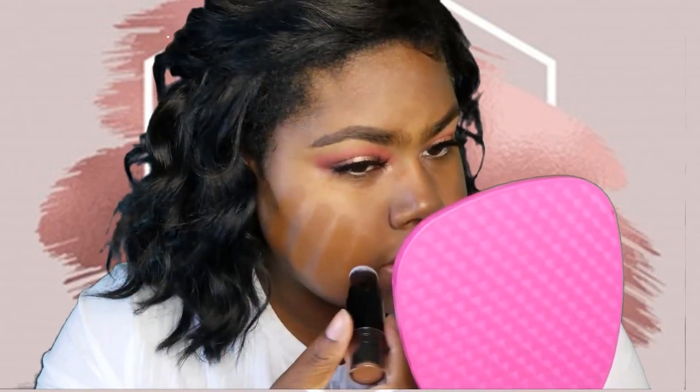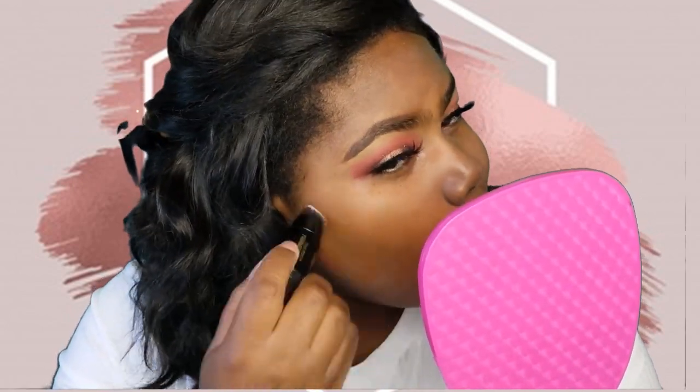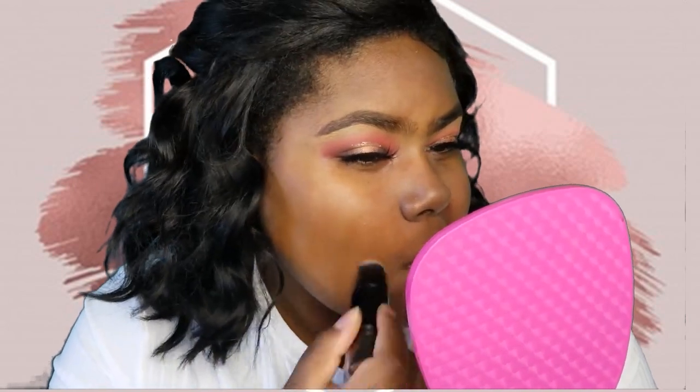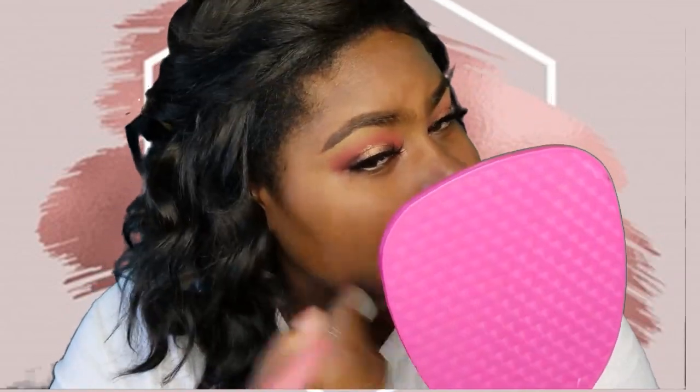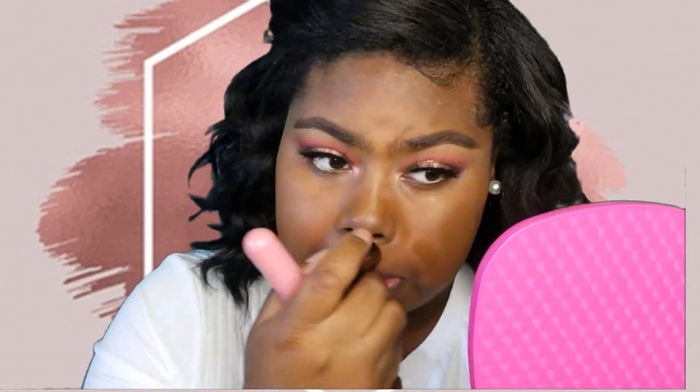I'm going to try to blend it out with the little brush on the end, but I don't think it's going to go very well. Okay, this brush is just taking way too long, so I'm going to go ahead and go in with my foundation brush. That blended out really, really good — wow. I'm going to put some here and go ahead and do the rest of my face.